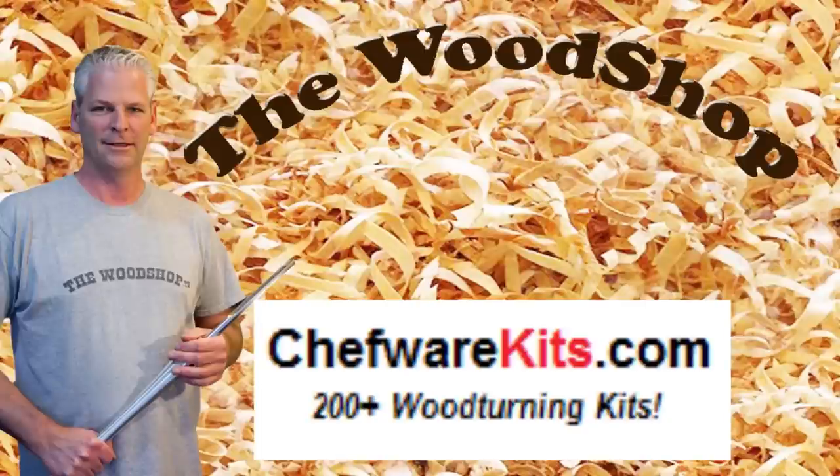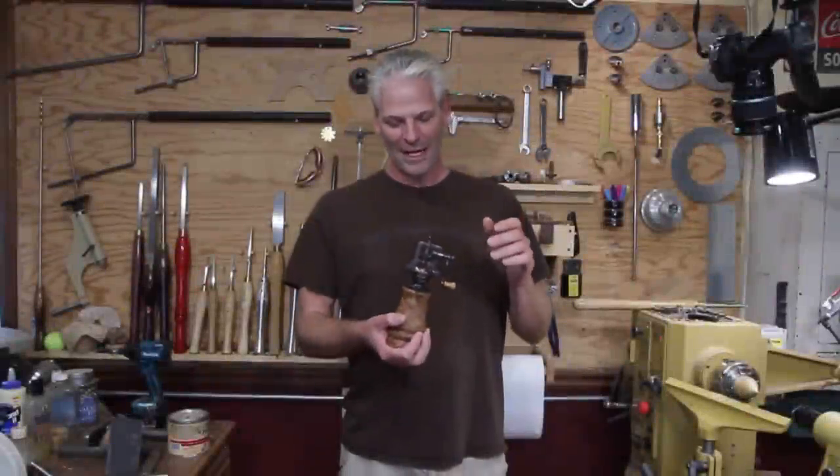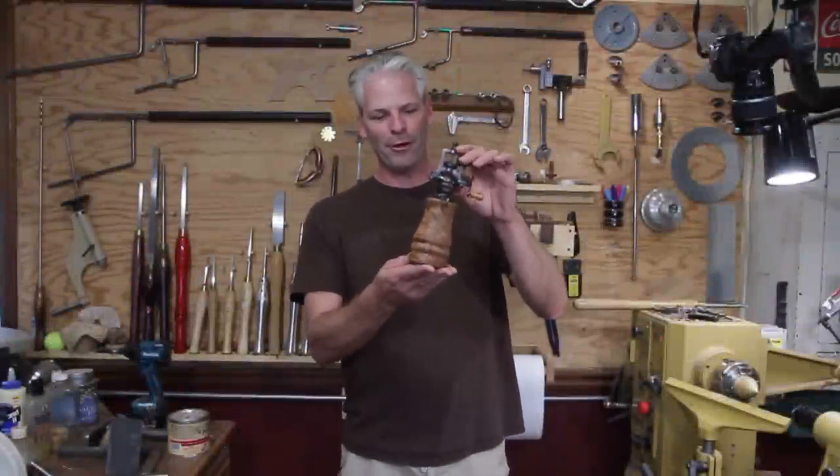The wood shop is sponsored by Chefware Kits, with hundreds of items for woodturners. Welcome back. Today I'm going to turn an old style pepper grinder.